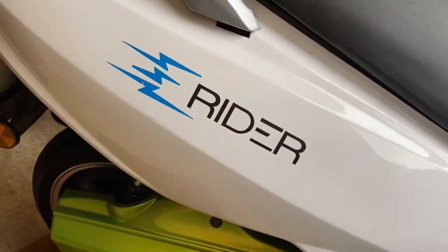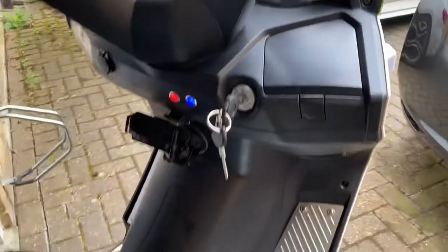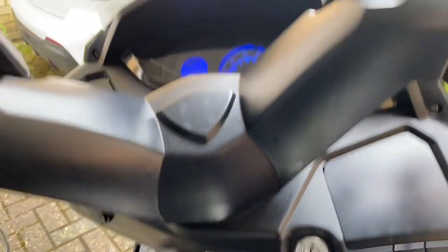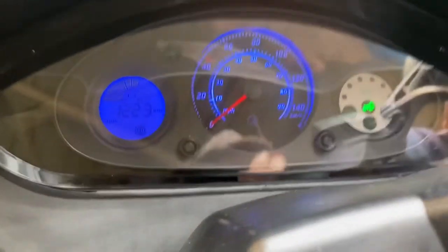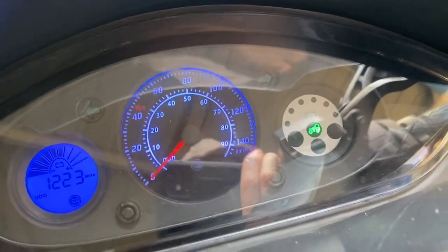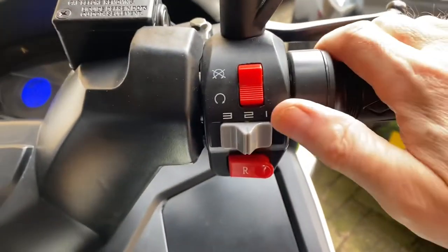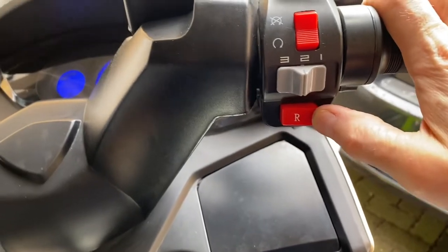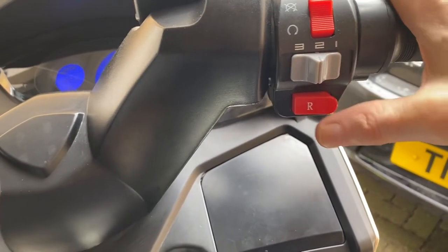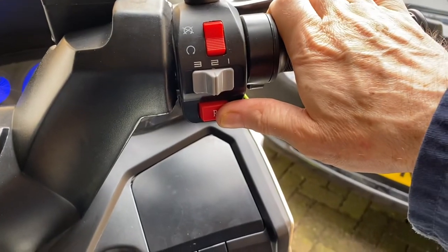A little rapid acceleration. Nice braking. Very smooth. A little rapid acceleration. On the controls you've got obviously the reverse. You press it while going forward to go reverse, and then it goes backwards — obviously at very slow speed.